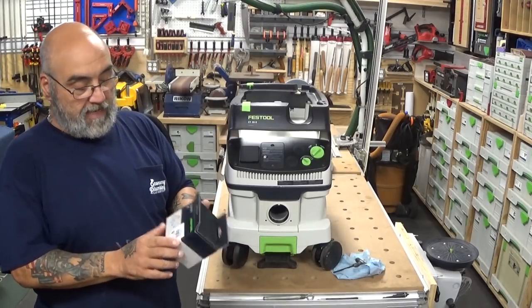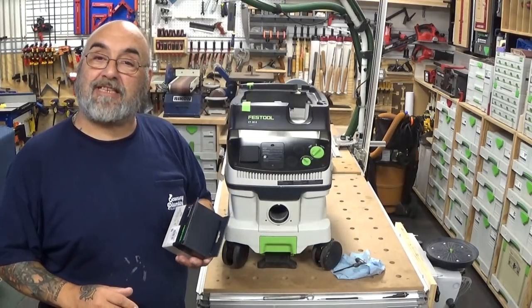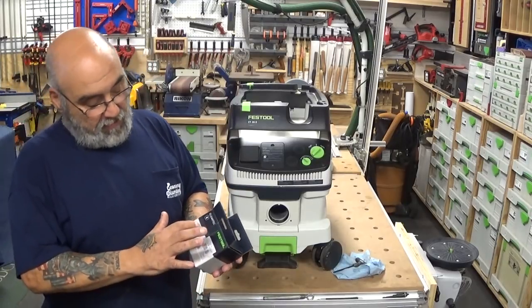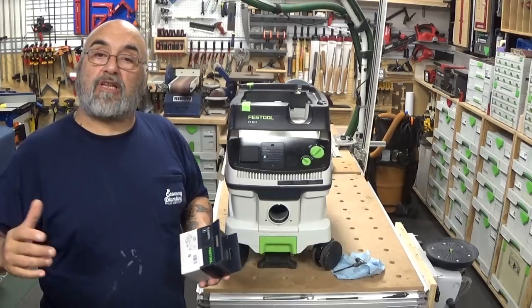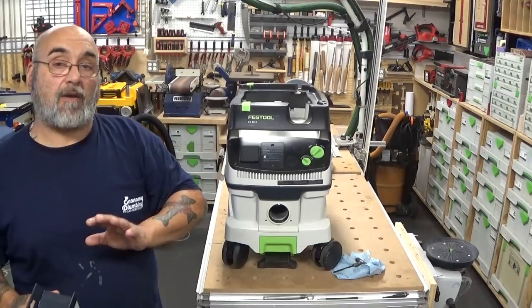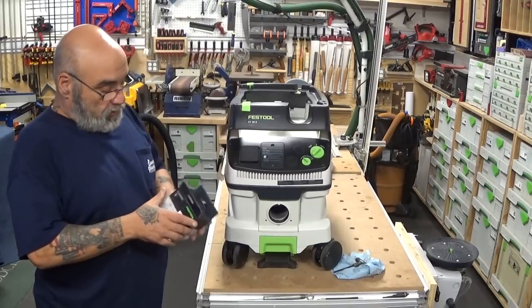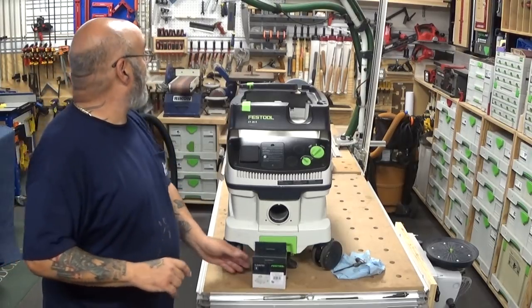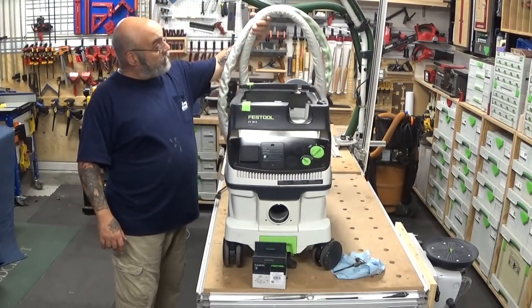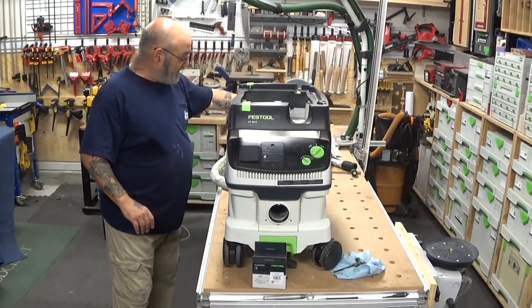The 202097 Bluetooth module kit, which my wife got me for Father's Day. The unit comes with the Bluetooth receiver, transmitter, straps, and an instruction booklet — for version 26 and above. It's not set for the MIDI or the mini dust extractor. It also has bands that will fit both hoses, the larger and the smaller hose, including the snaggle tooth hose and their new snaggle tooth hose.